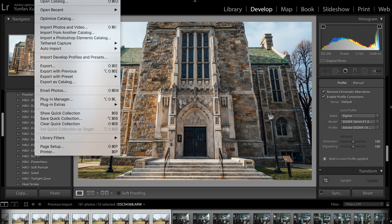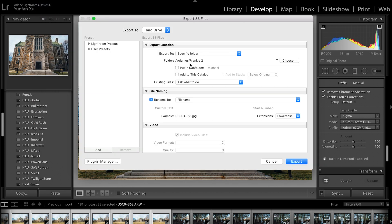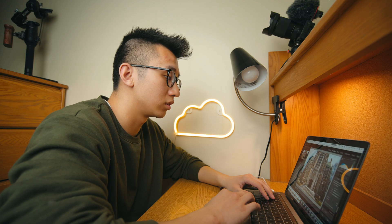Once you're done color grading the image, hit File, Export, and then put each hyperlapse into its own specific folder — hyperlapse one — and hit Export. Once you've exported all of your images, let's open up Premiere Pro to do some magic.